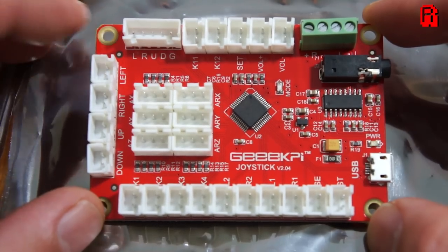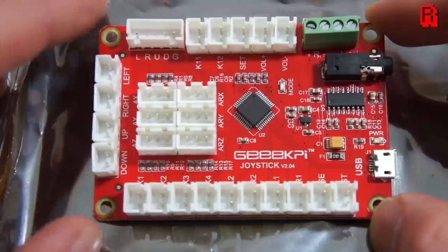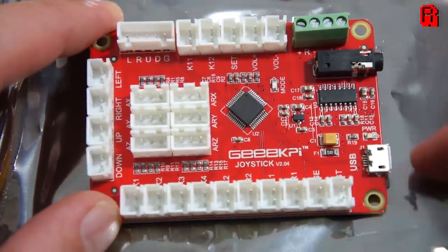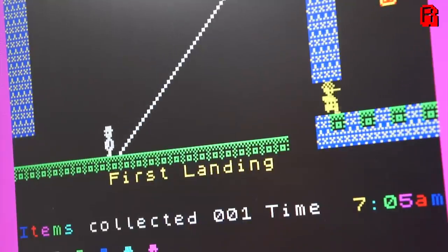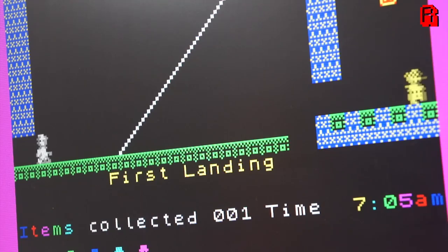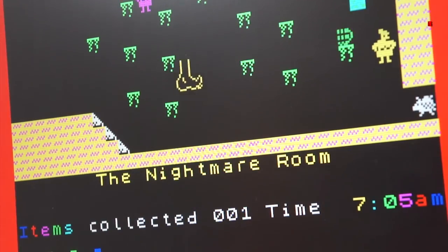The saving grace to this review is the GeeekPi control board, and I think we'll revisit that sometime in the near future. As always, if you've enjoyed this video please leave your comments below, give me a thumbs up — or a thumbs down if you didn't enjoy it — subscribe to the channel and come back soon, Cave Dwellers. Take care.